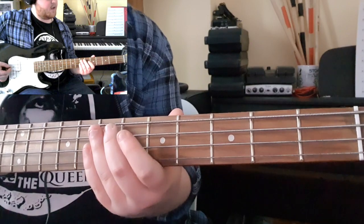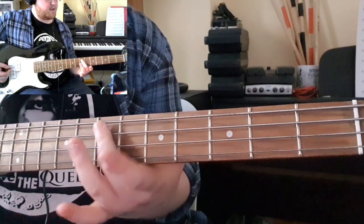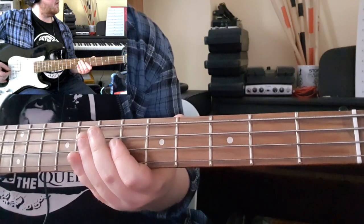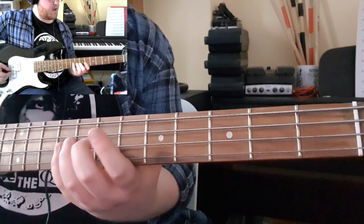You then come into these accented 7ths, which is where your middle finger just comes across nicely. Then you're repeating that initial phrase and coming down to the D on the 9th fret.